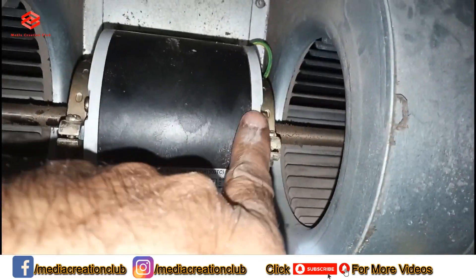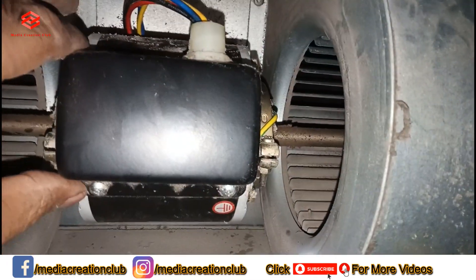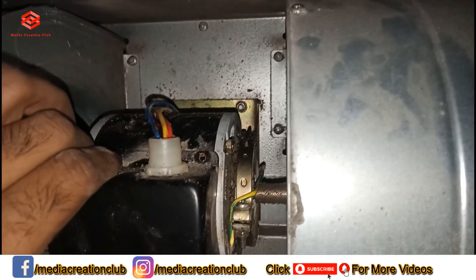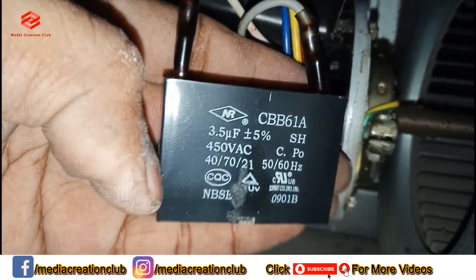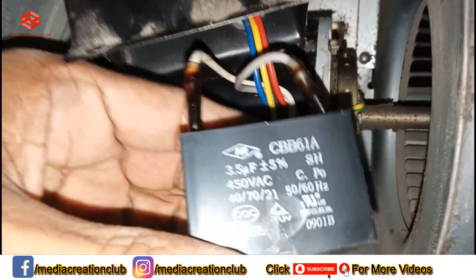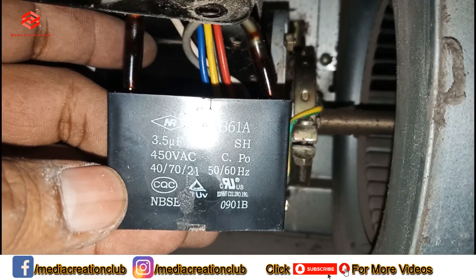Once you loosen both screws, you twist the motor to your side and you can easily open this one to check the capacitor. We open the capacitor cover. As you can see, the capacitor is 3.5 µF. What we need to do is try changing this capacitor first and then try to run. If it still cannot run, it means the blower motor is already gone. So first we change this capacitor and see the results.